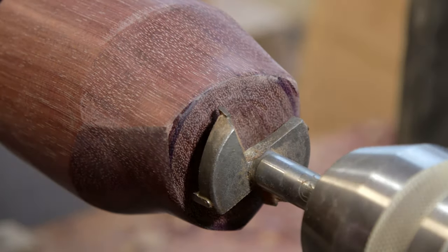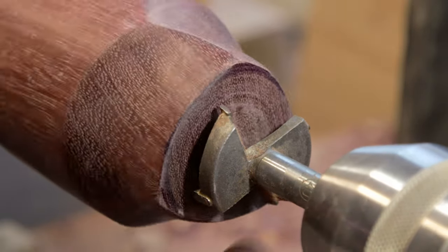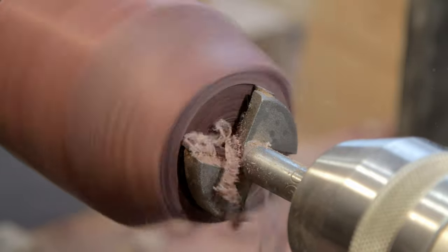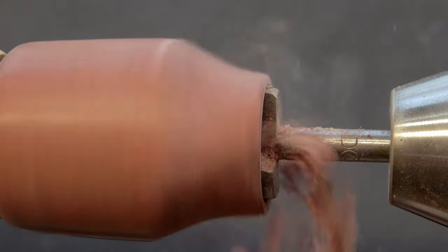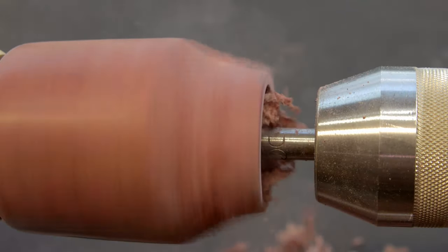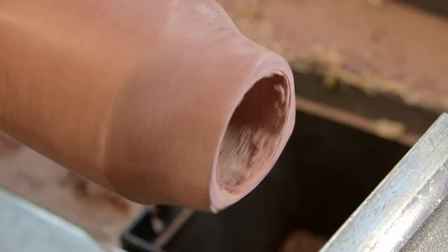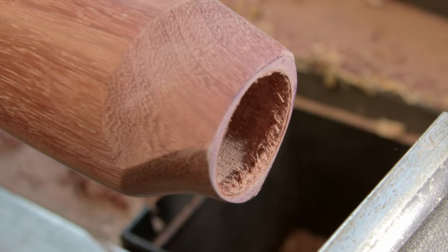Okay, so I've managed to sand it down really quite nicely. I'll show you that properly after we've hollowed it out. It's hollowed out — I'm just going to clean up the inside a little bit and then it'll be time to put on some finish.